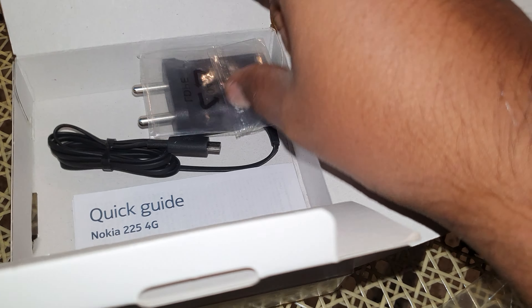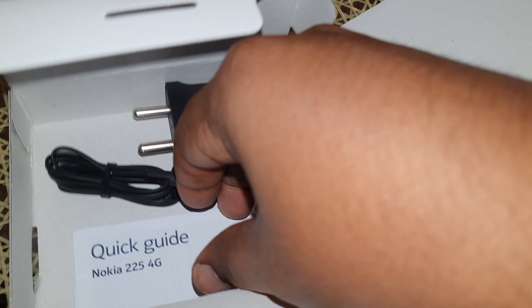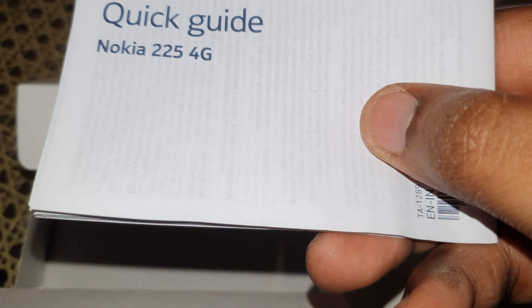There's a cover for the battery which comes off, and you get an all-English guide. In India it's completely in English, this one.